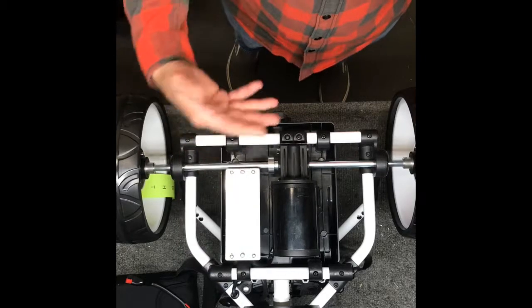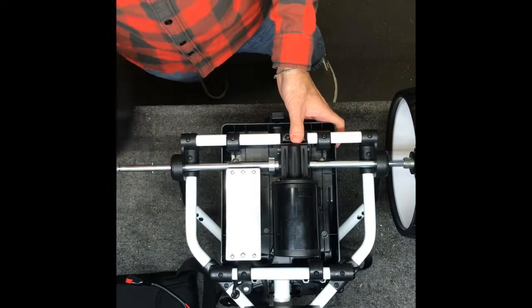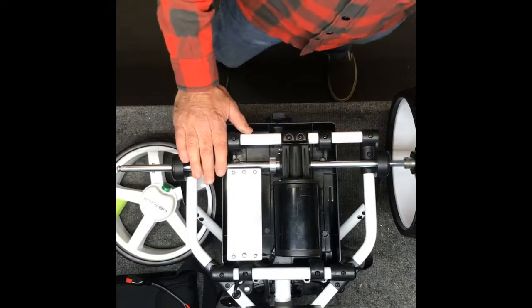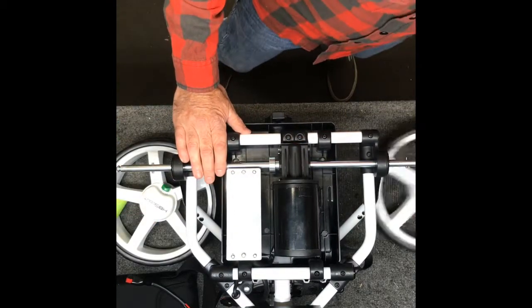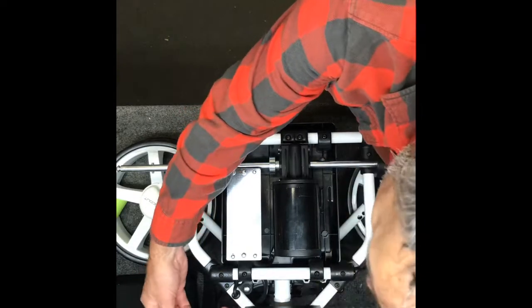What I like to do is fold the cart up so it's upside down and remove the wheels and put them under the frame so it braces the frame to keep it steady. You also want to get your battery and lay it down on the side because we're going to need to rotate the axle a little bit.